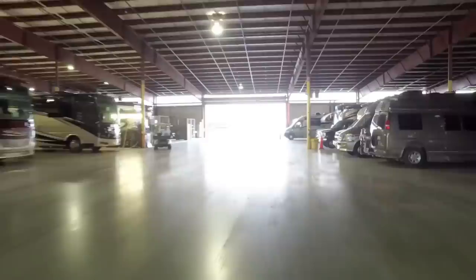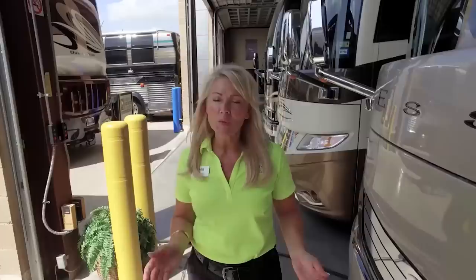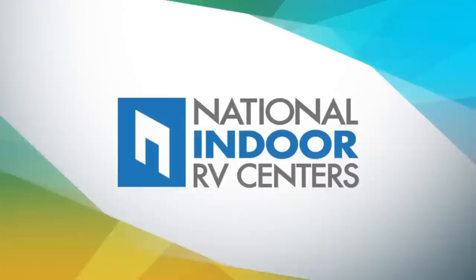Hi, I'm Angie. I want to welcome you to National Indoor RV Centers, where we specialize in the sales, storage, service, and detailing of only high-end new and used coaches. So basically, we do it all.